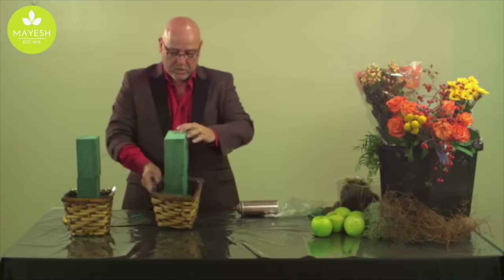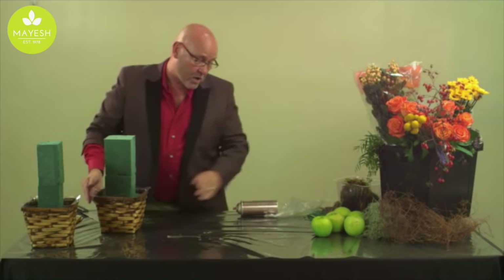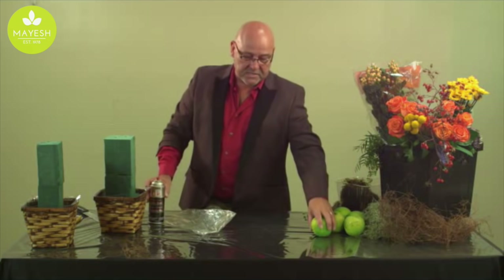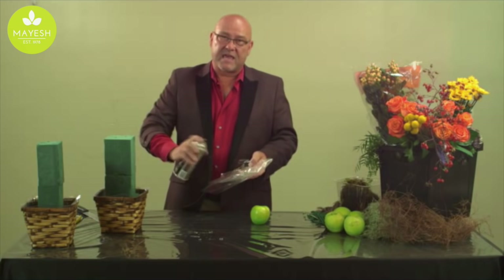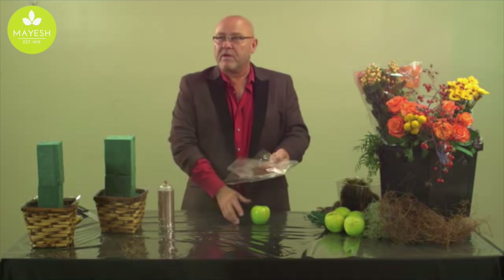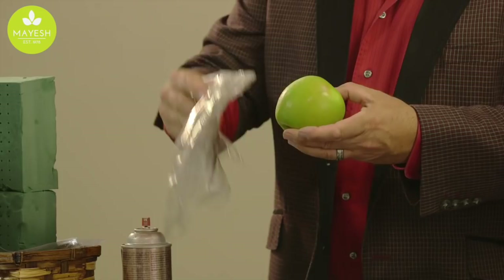The next thing we want to do to prep for our arrangement is prepare some of the things we're going to use. I love to use fresh fruit — you can use red apples or whatever. Today we got some Granny Smith apples, and what I like to do is take my floral spray — today I'm using rose gold from the Design Master company, but quite honestly you could use any color: copper, gold, silver, whatever color accent you want. I take that and simply, after putting it on a cellophane wrapper, gild onto the apple and allow that to dry.